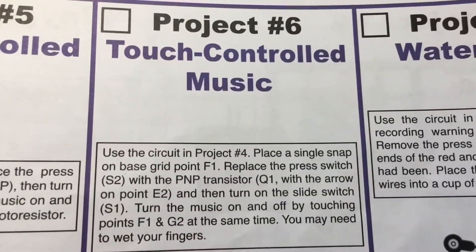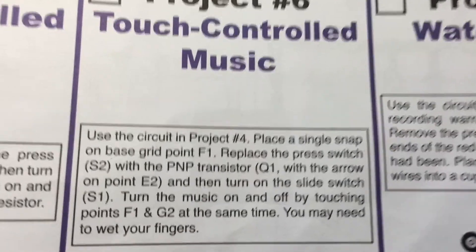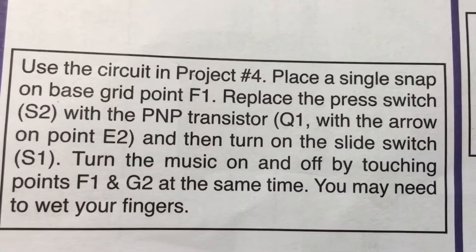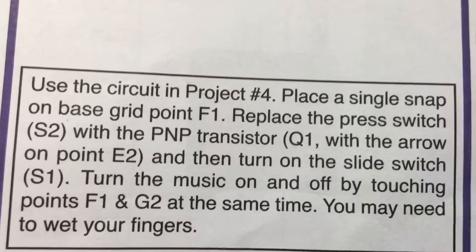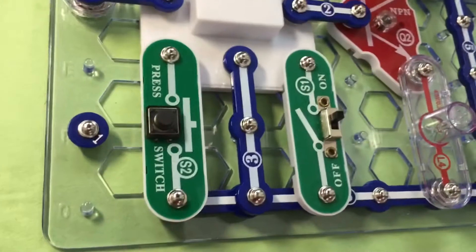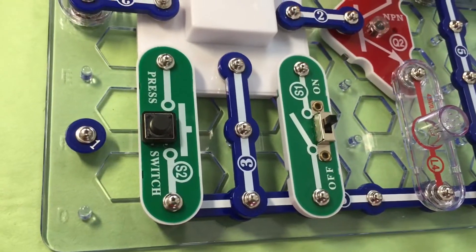Next we're gonna do project six: touch controlled music. Use the circuit in project four. Place a single snap on base grid point F1. Replace the press switch with the PNP transistor.